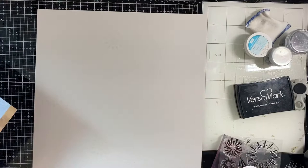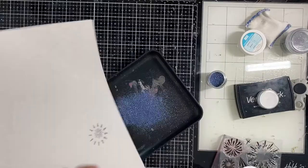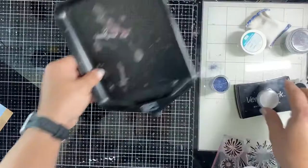I'm using my Versafine ink to stamp all of these fireworks - it's a fun mix-and-match stamp set by Katherine Poehler. Then I'm using different embossing powders and glitter over the Versafine/Versamark ink to emboss them.